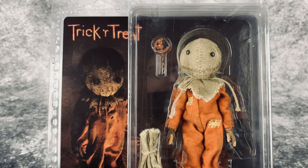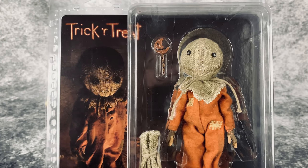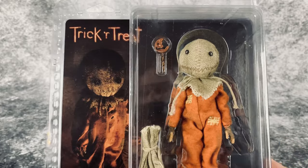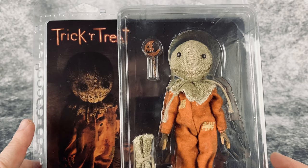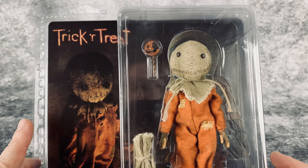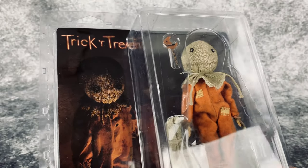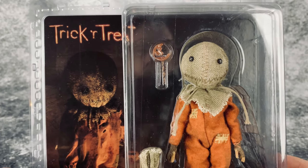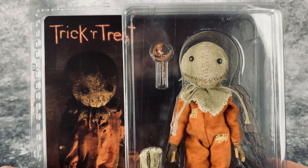Hello and welcome to Horror and Monster Collectibles, where today we are going to be doing a little bit of a tutorial. I get a lot of questions about how to open a clamshell case, specifically NECA, and there is a way to open it and then be able to reseal it. A lot of people just don't know how to do this, so I figured I would go ahead and do a video showing how I do it. There may be other methods, but this is what works for me.